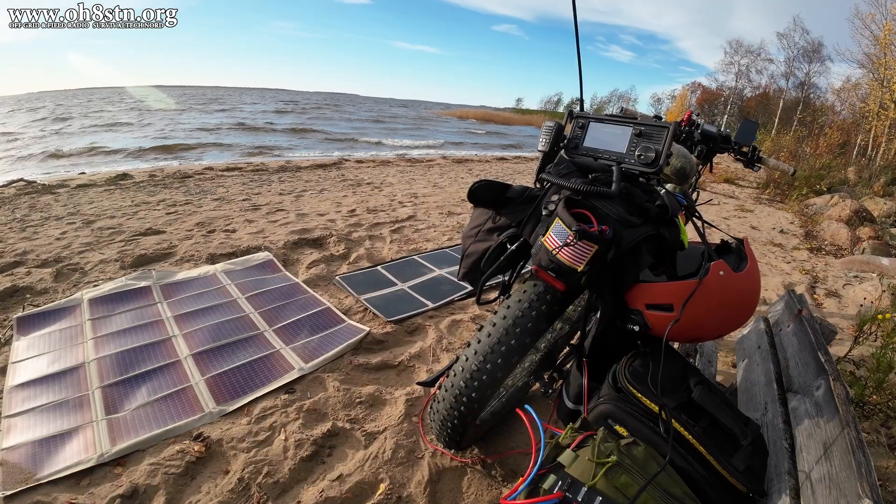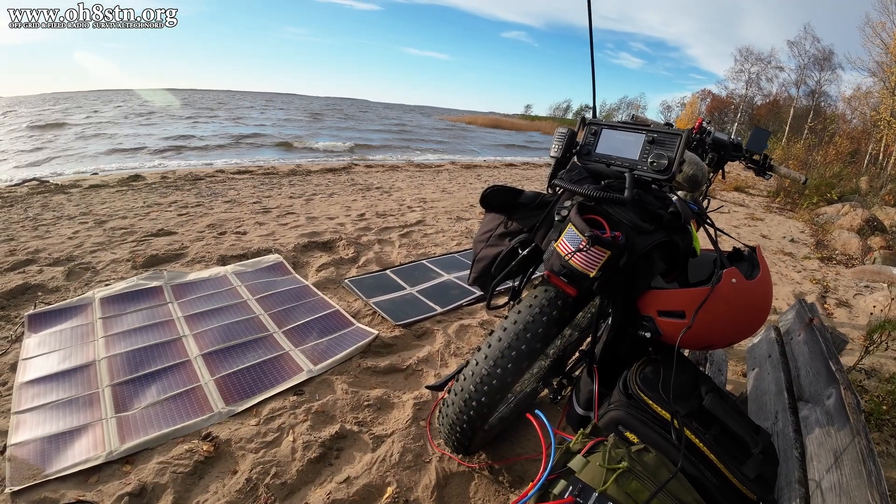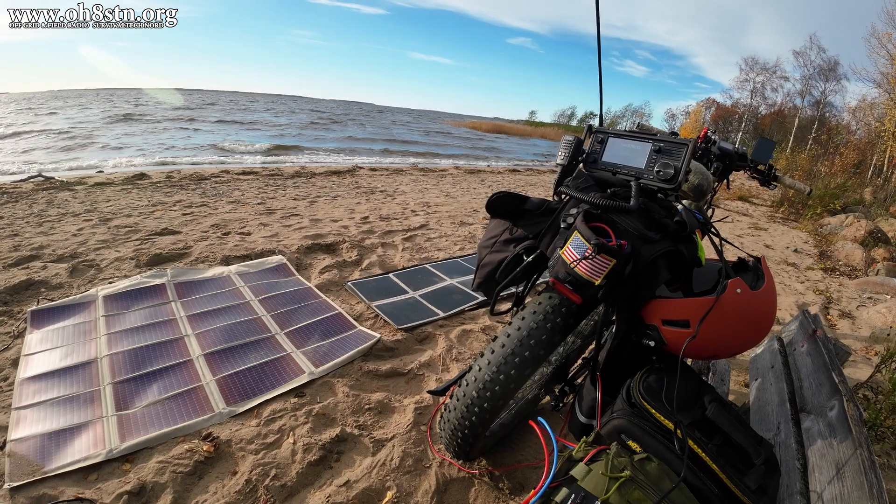Today's topic is e-bikes, and although it's a little bit off-topic, I promise it'll line up and come together by the end of the video.